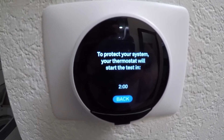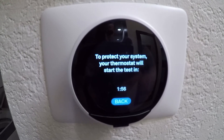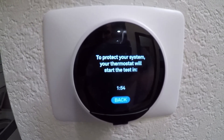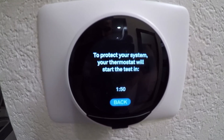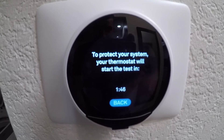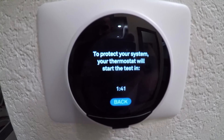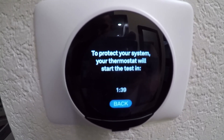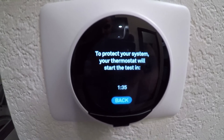Once you have the app set up and everything's connected, it takes you through troubleshooting and all the tests to make sure everything's good — it tests the fan, the air conditioning, and the heat. I just did the fan and the air conditioning, and now it's going to go over to the heat. It's just taking a moment for the central heat and air to rest so it doesn't damage anything in the system.